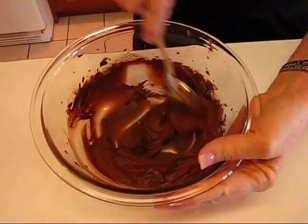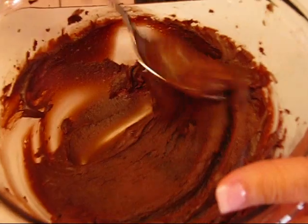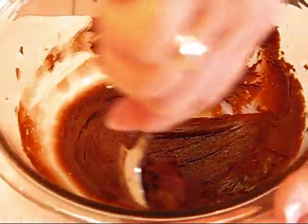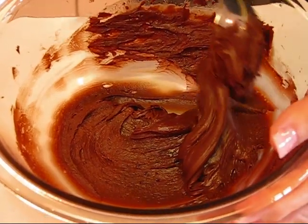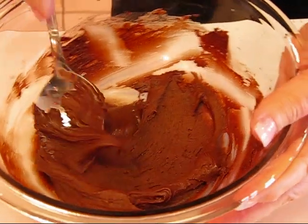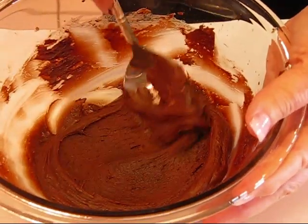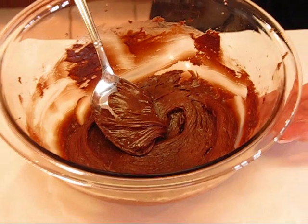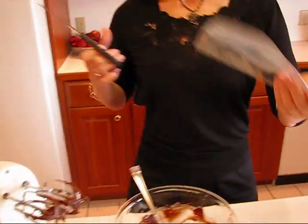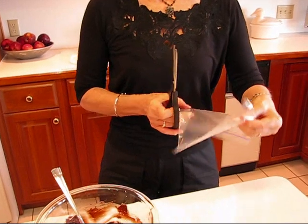Here is our completed chocolate decorators icing — you can see what it looks like and what its consistency is. I ended up adding about a half teaspoon of hot water that you did not see, so expect to start with one tablespoon of hot water and add just a little bit at a time. I was trying to keep track of what I'd added, and I think maybe an extra teaspoon overall.